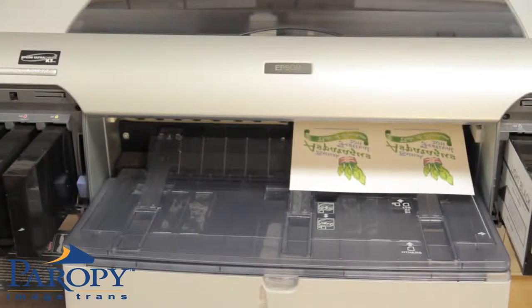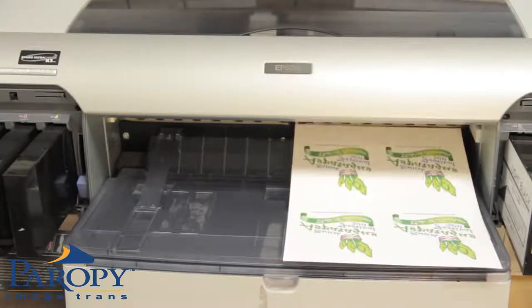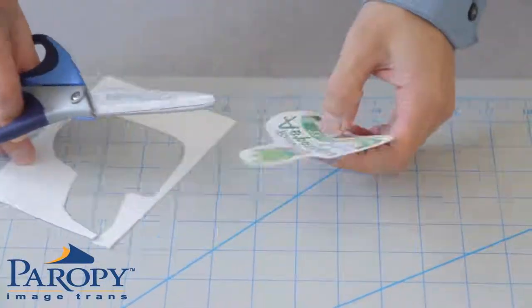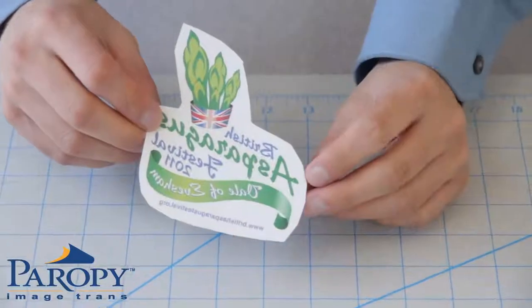After the images have printed, roughly trim around your design to minimize the polymer background. Trimming does not need to be exact, as the polymer background is virtually invisible.